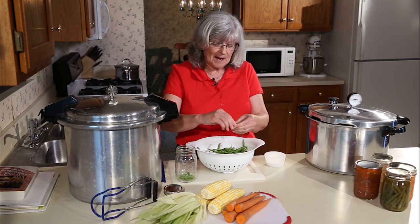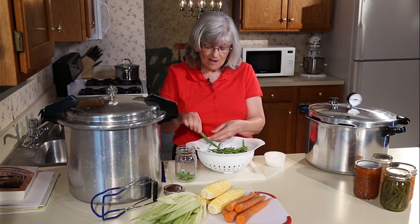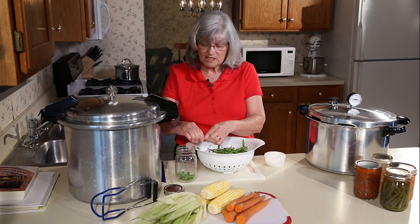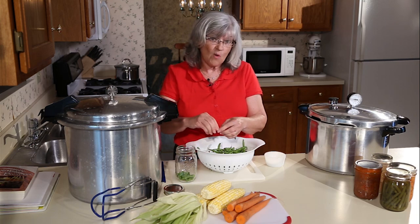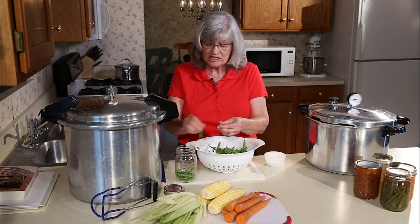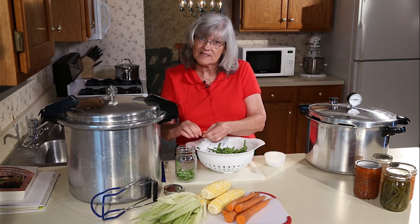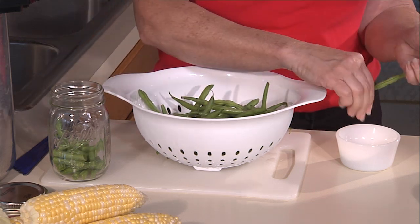There are two methods to putting your vegetables into your jars: a raw pack method and a hot pack method. In the raw pack, which is what I'm doing right now, we put our vegetable into the jar and then pour boiling water over that. With a hot pack method, I would snap my beans, put them into boiling water, cook them just a little bit, and then pour them into my jars. There's not a lot of difference and it's really personal preference. With raw pack you'll get a few less beans in your jar; with hot pack they're more flexible and easier to get in, so you'll get more food into the jars.